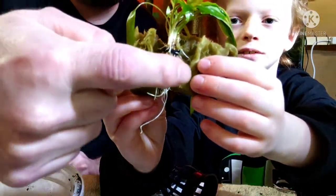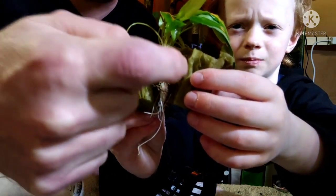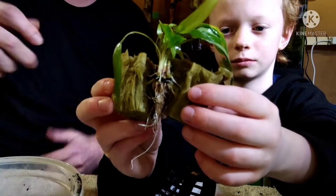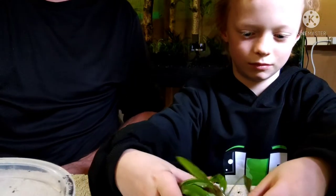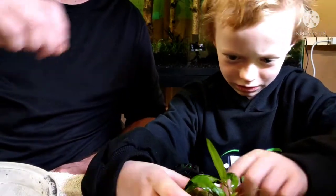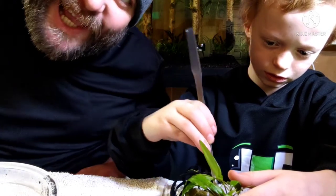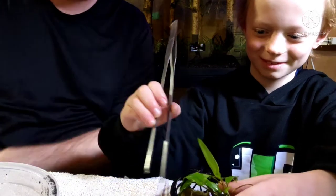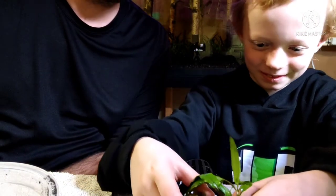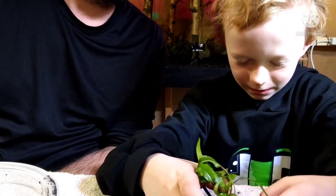Roots can start to grow into the rock wool depending on how long it's been there, so yes, you need to be gentle pulling the rock wool off. Go ahead and finish pulling it off gently. Use tweezers if you need to — you can kind of slide roots out. Isn't he doing fantastic? My little botanist here. Good job, bud.